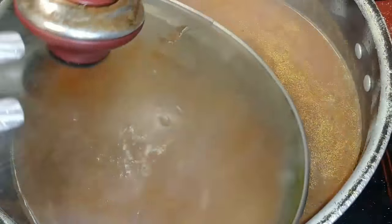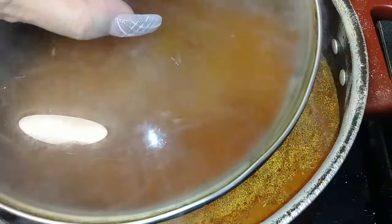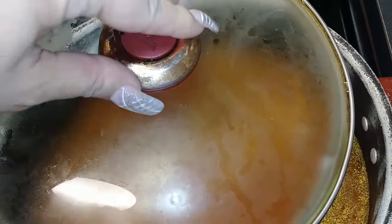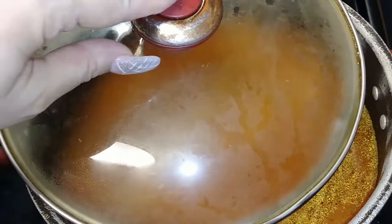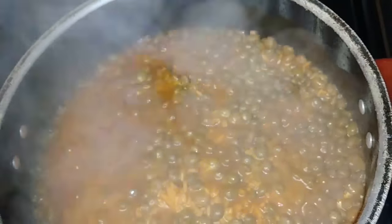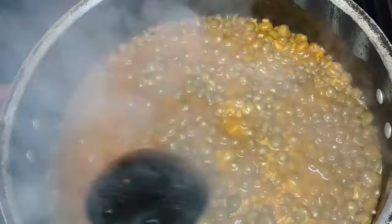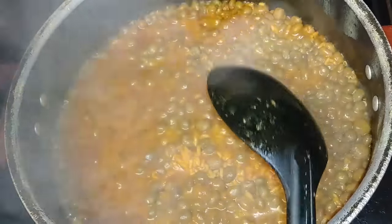Mix it up, then cover it just like I did with the meat. I have it on medium flame and periodically, every 2 minutes or so, I'm going to check up on it. This took about 7 minutes on medium flame. When you see that the rice is at this point, that's when you lower the flame to the lowest you can, then stir and mix the rice and arroz con gandules.